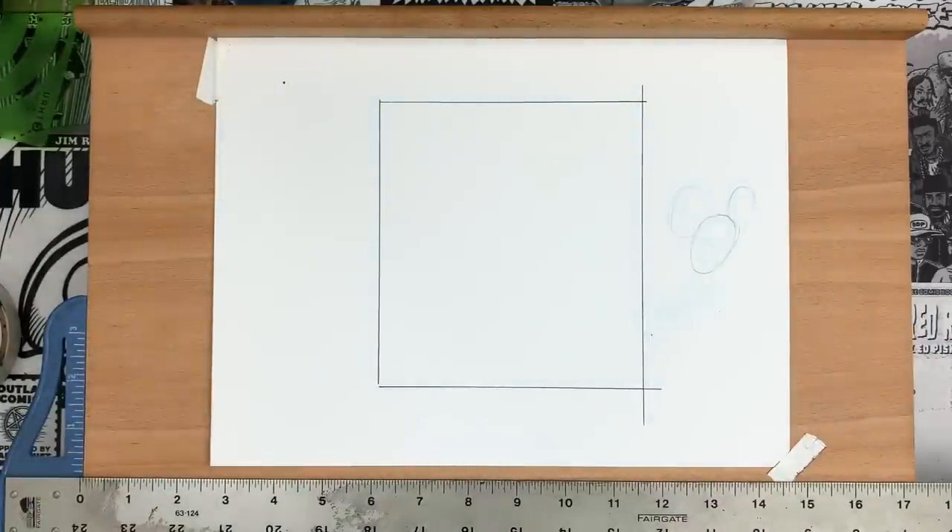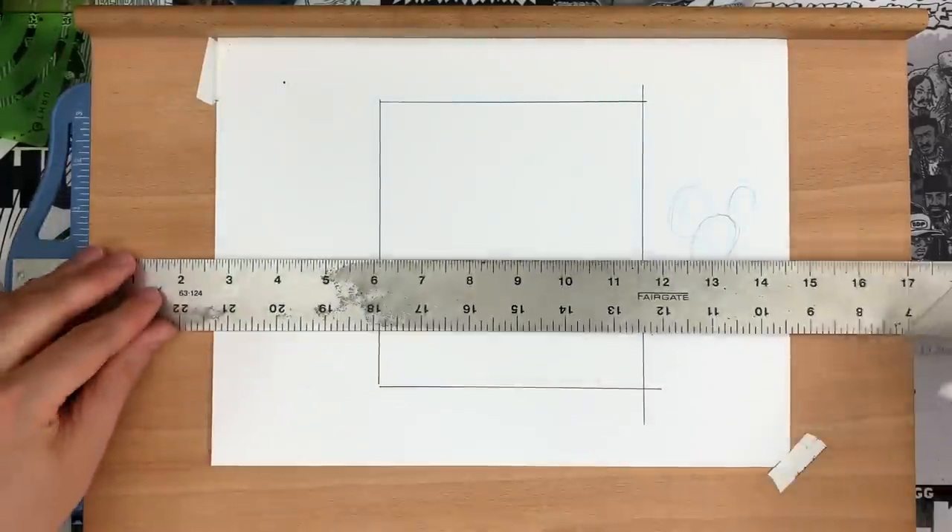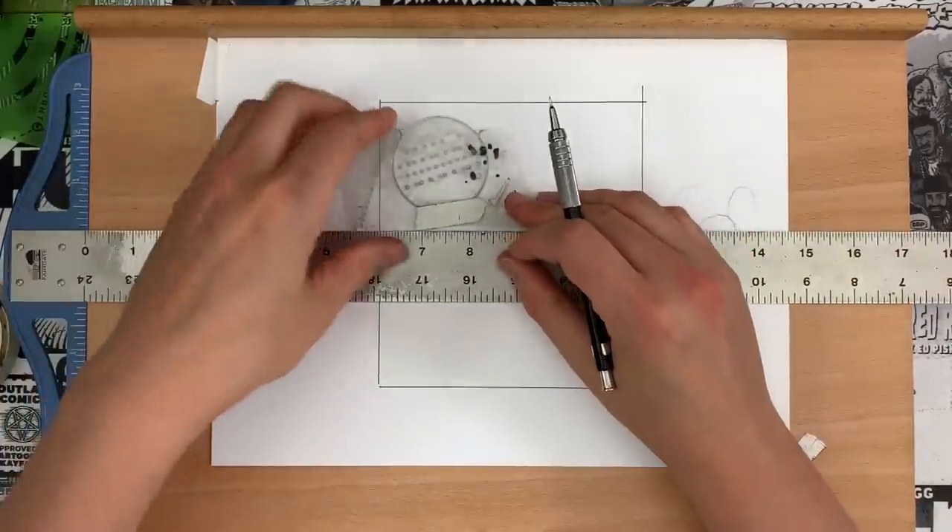I didn't bring my triangle today. I have a 30-60-degree drafting triangle that I use, and it's probably my most used tool.